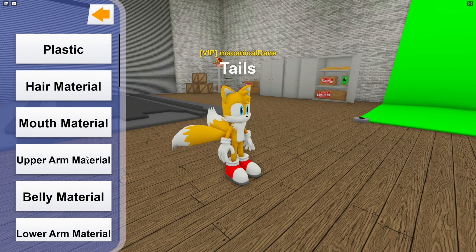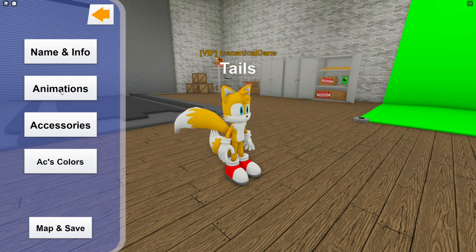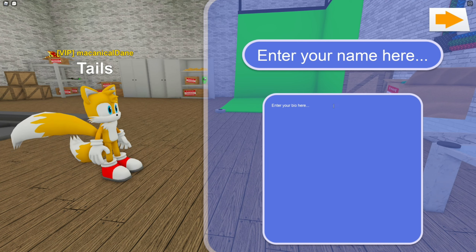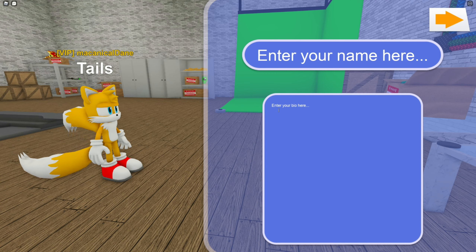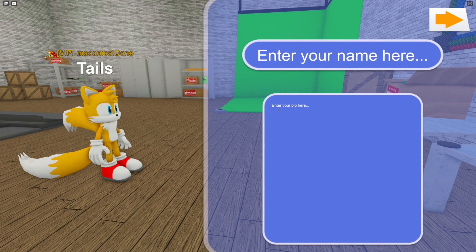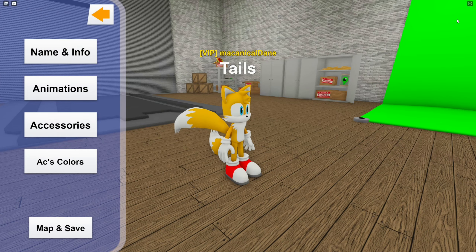Material is completely up to you — that's your full creative advantage if you want to change that about him. Press finish, then go to name and info. Name him 'Tails.' You can put 'Sonic's best friend' or a bio of how he met Sonic — it's up to you. If you don't know how he met Sonic, watch Sonic X.